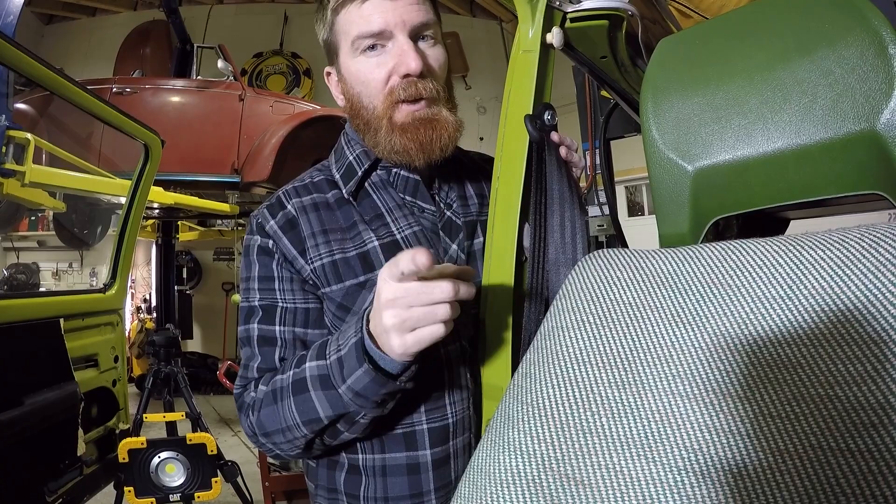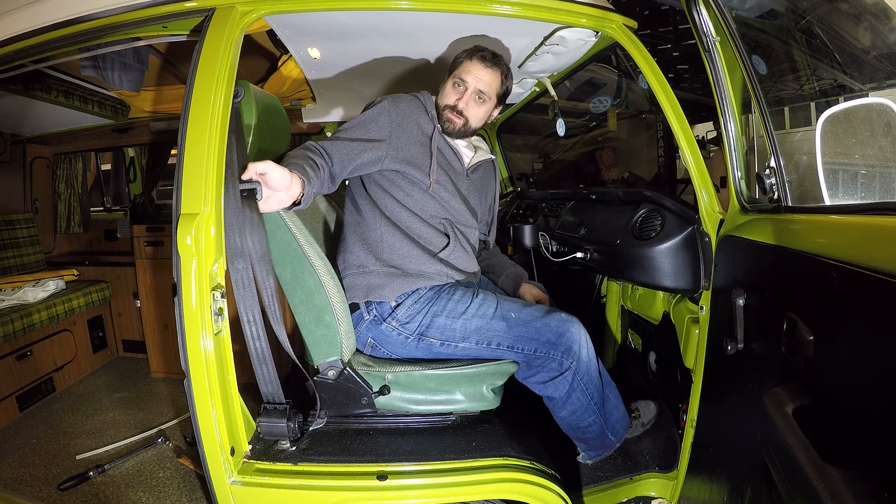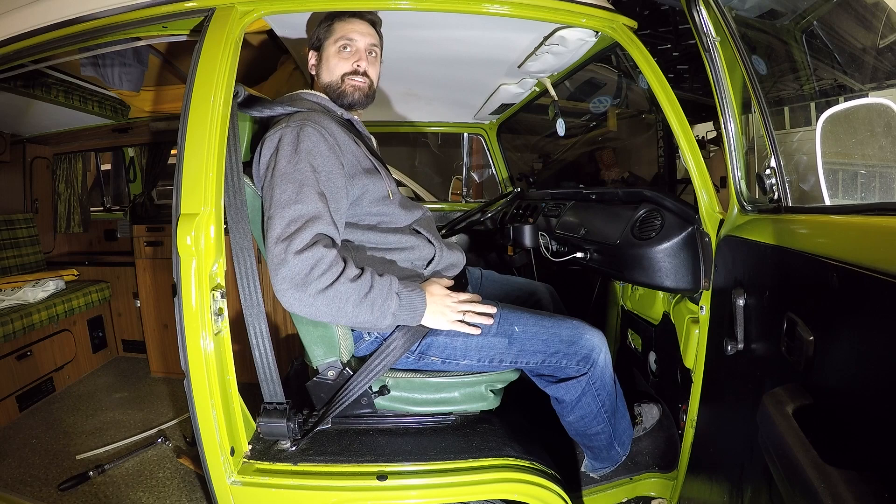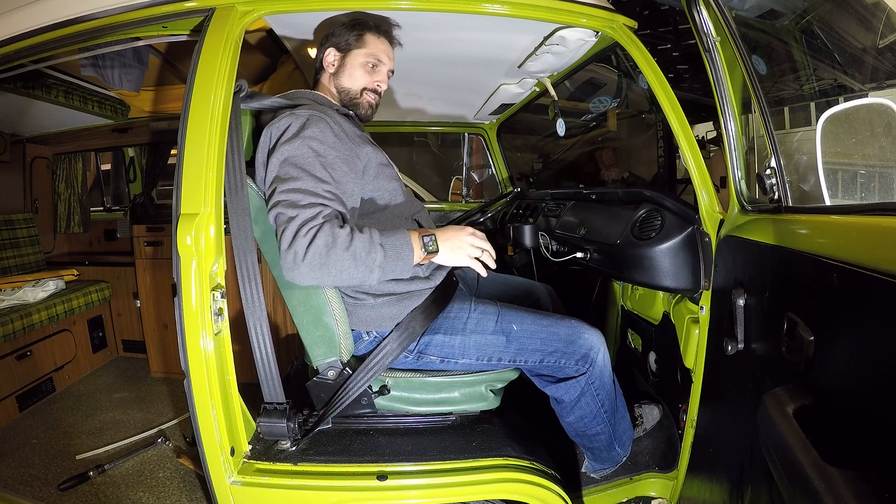Now we'll demonstrate the seat belt in action. That makes a lot more sense — reach to the dash, I can move, I can do things! I can adjust — it's a huge difference. That's how you install new seat belts on the '79 Westphalia. That's all for tonight on Garage Time; don't forget to subscribe, enable notifications, and we'll see you in the next one.